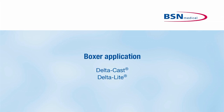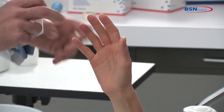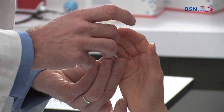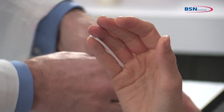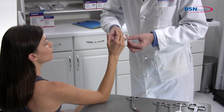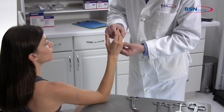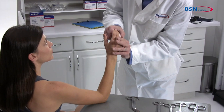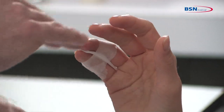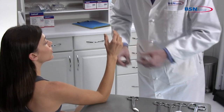The Boxer Application. For indications where immobilization of the metacarpals and wrist joint are required, position the limb before starting the application. Place a small piece of folded padding between the fourth and fifth phalange to provide cushioning. Tape should be used to keep this in place. Placing the limb in the proper position will assist the patient in maintaining that position during the application. Follow physician's instructions on the proper positioning of the limb.